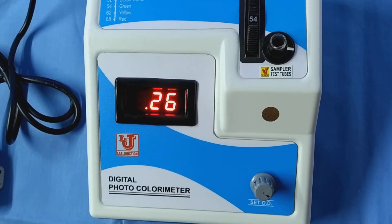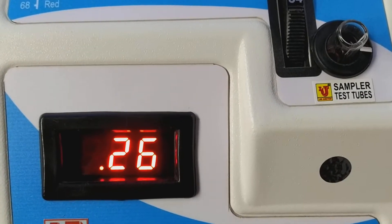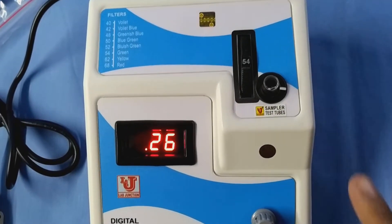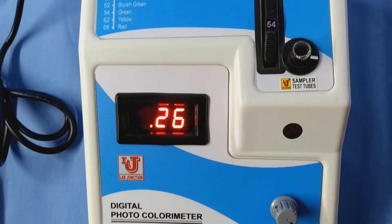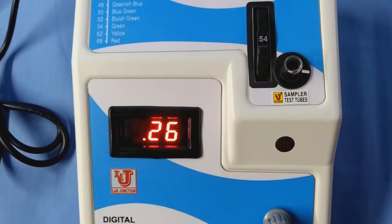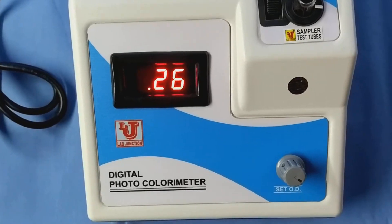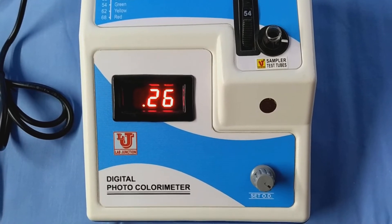This is your result in absorbance or optical density. First, set 0 on blank. Then take the optical density or absorbance of your sample. Third, take the absorbance or optical density of your reagent. Then calculate with the help of a formula. This is the final result of the colorimeter. After that, you have to do calculation as per your parameter.